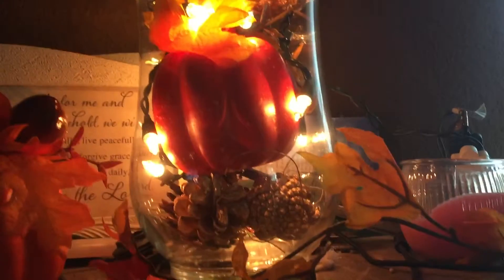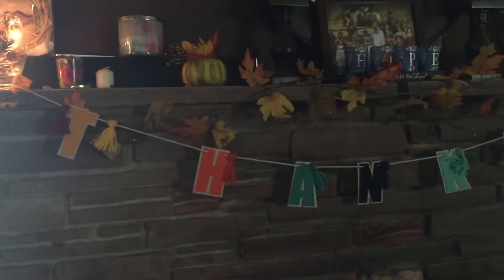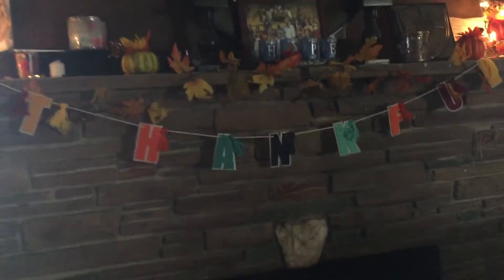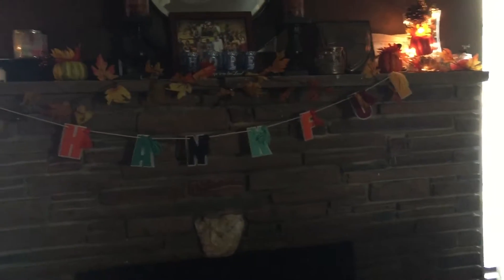I did the garland. That's the garland all along the mantel. And I did my other DIY. I put a pumpkin in there, but I have my pumpkins right here. Let me get a shot of this. I have my banner and it says thankful. So yeah, that is my mantel for my fall decor.